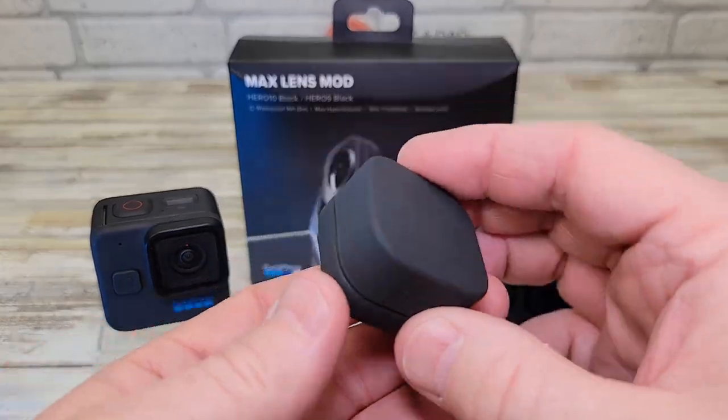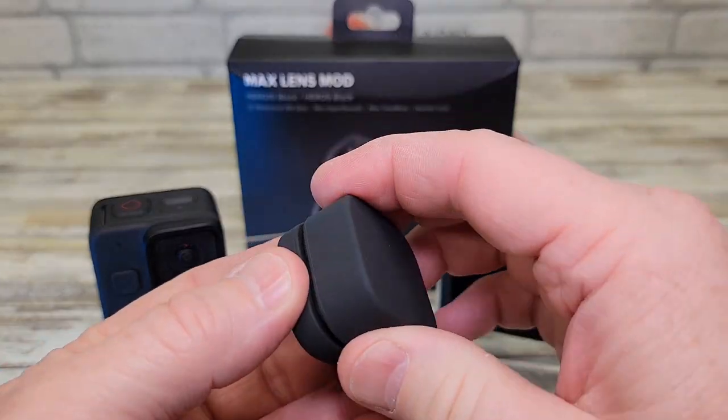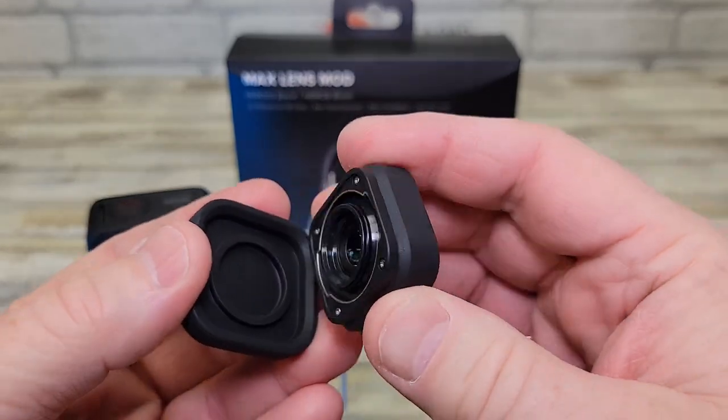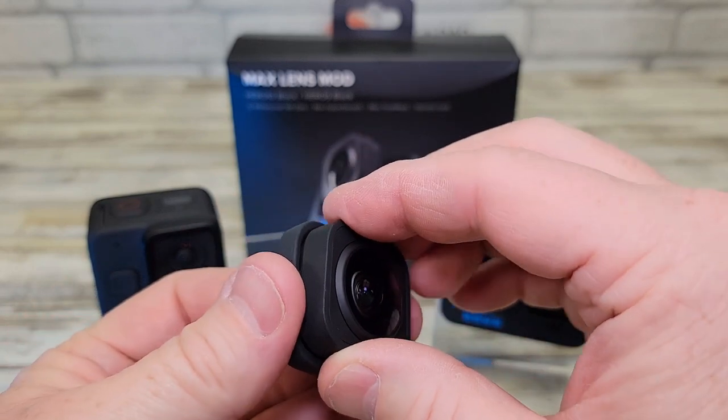It comes in this really nice rubber protective case. You're going to open it up. Be careful — you don't want to get anything inside the lens. This is where you're going to connect it to the camera.